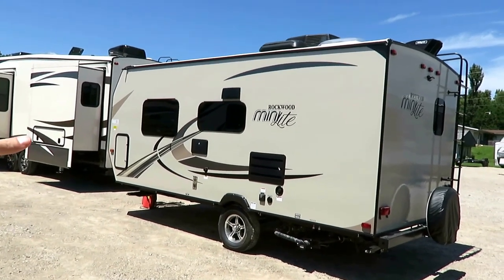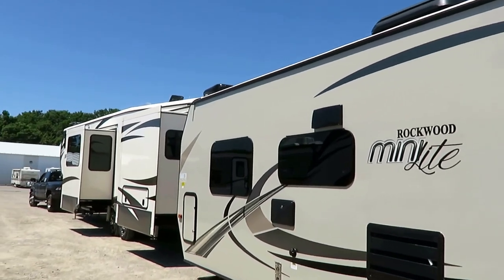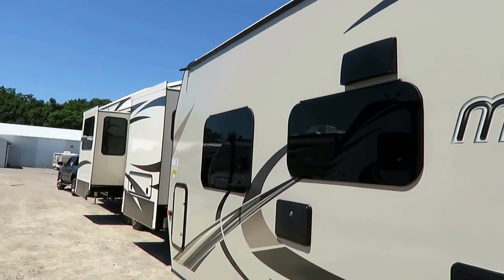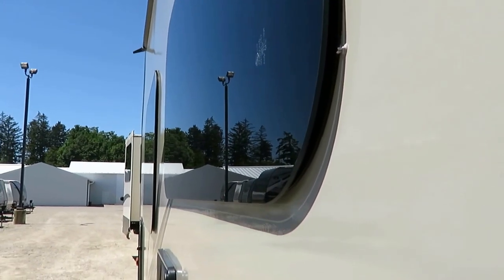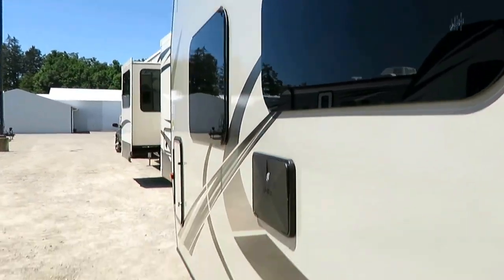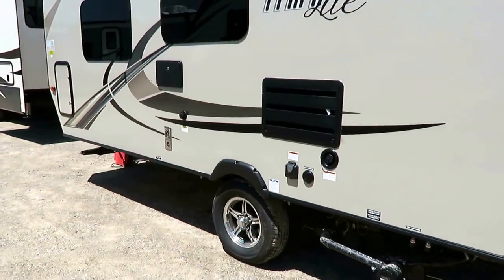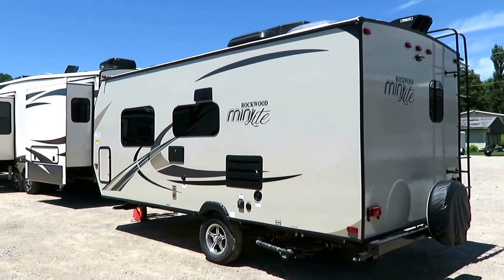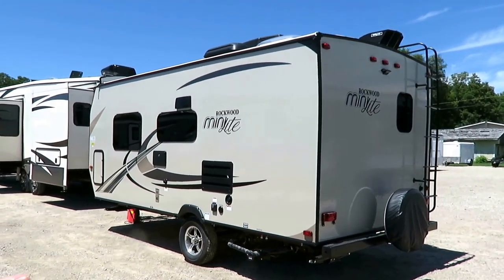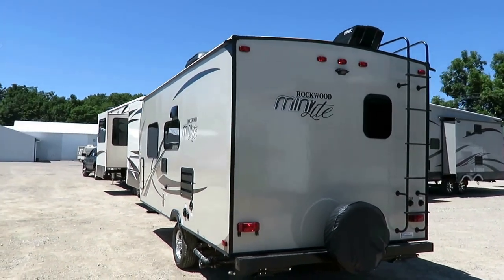We've got those beautiful frameless bonded windows, and they are obviously heavily UV tinted. We'll see outside no problem, but you can't see in this thing from out here. But it also hides the seals under the window panes so that they're protected from the weather. Black tank flush. And notice all your hookups — they're on the correct side of the camper. Most people who actually go camping are going to agree with me on that, and they're all basically in the same spot.